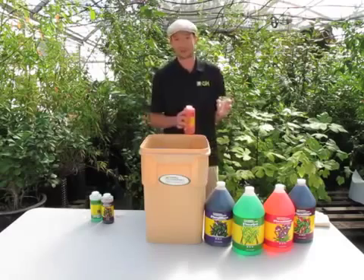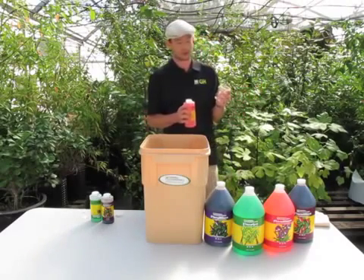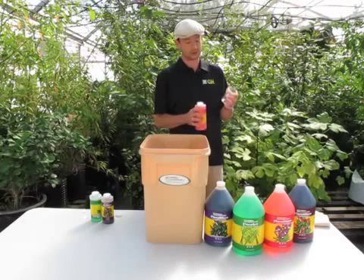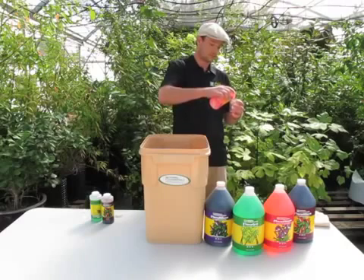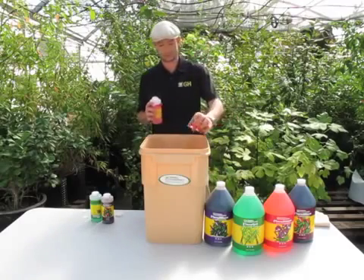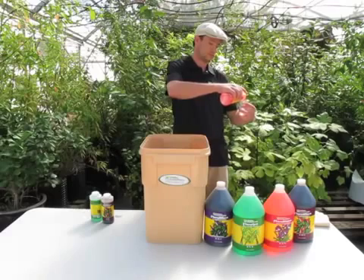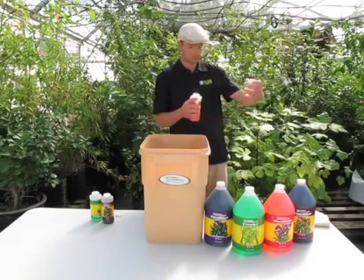So again, that's 150 milliliters to 10 gallons of water. The cylinder here only goes up to 140 and doesn't have markings for 10, so I'm going to do 120 plus 30 — and then a little more to reach 150.